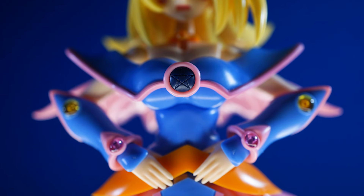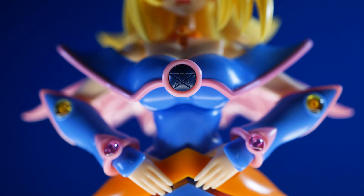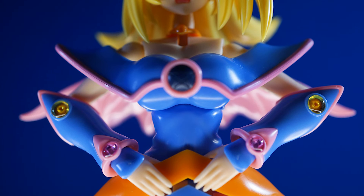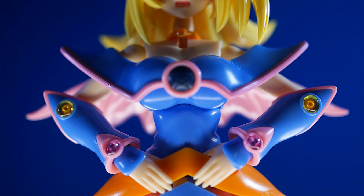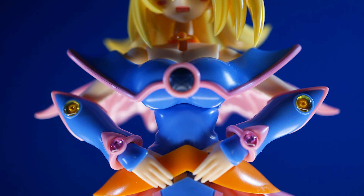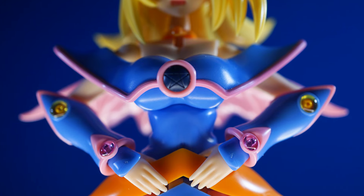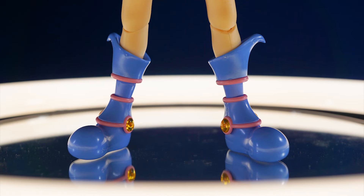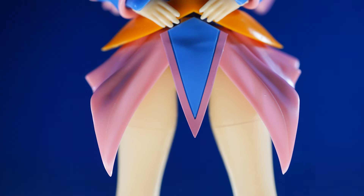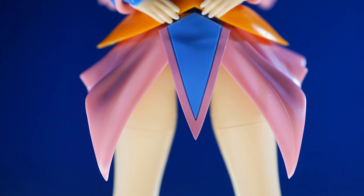You also have the gem on the front of her shoulder pads thing that I think is supposed to be painted in, but there's no sticker for it, so it's just plain plastic. Then you get the orange or yellowy jewels on the elbows, the pink jewels on the wrist, and the orangey-yellow jewels on the feet. Plus one of the few pre-molded parts made in two different colors — the blue and the pink — on the front and back of the skirts.